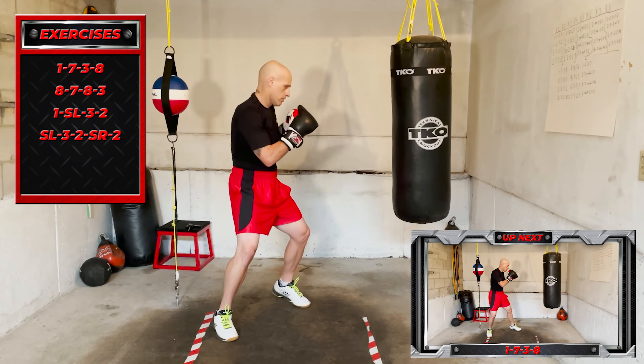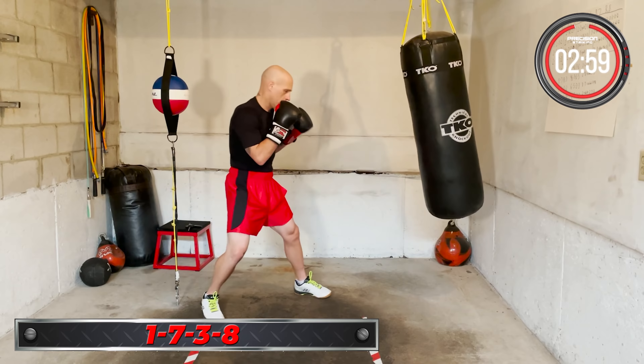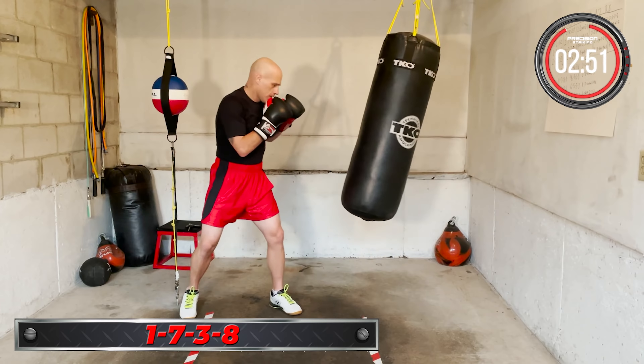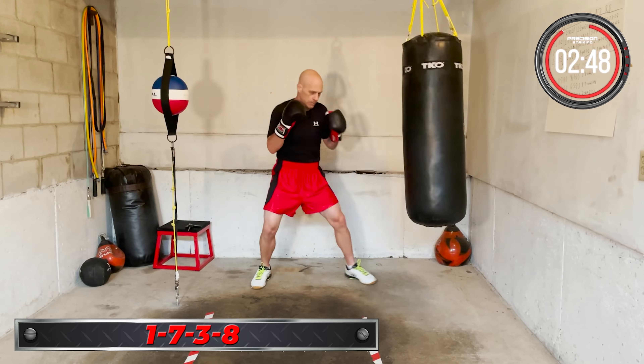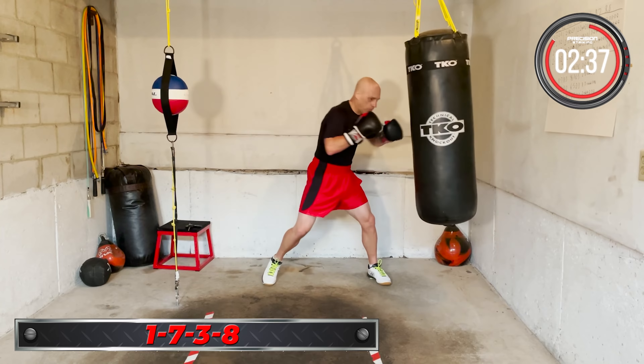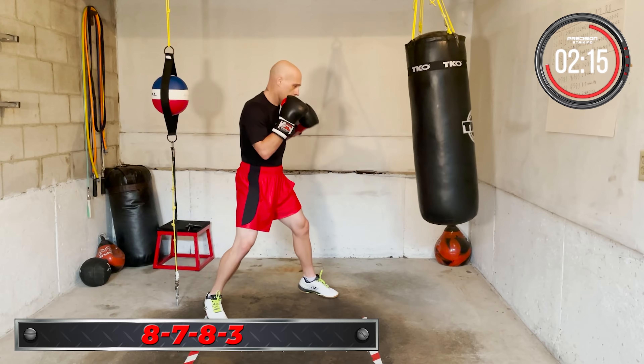First combo of round two: 1-7-3-8. Jab, shovel hook, lead hook, overhand. Ready, go — 1-7-3-8. Keep working it. Jab, shovel hook, lead hook, overhand. Ready, 1-7-3-2 — put it together. Ready, 1-7-3-2, put it together.